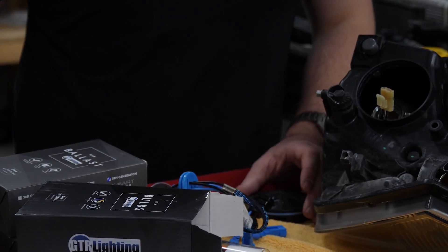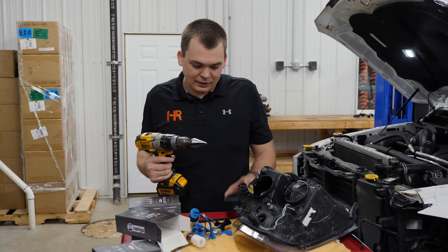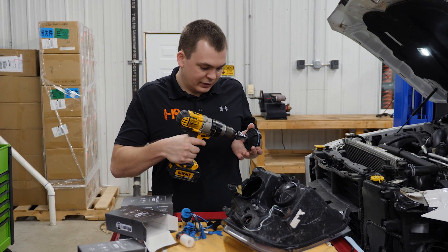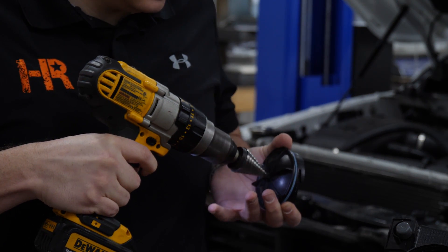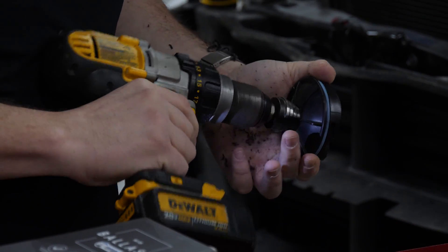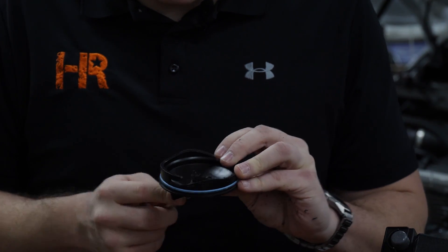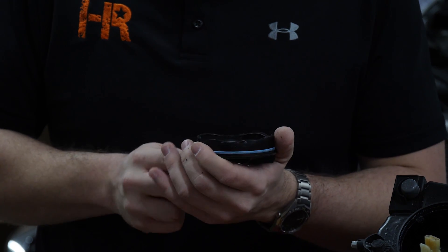I've got our bulbs out of the box and I've got a drill with a unibit here — this is the easiest and safest way to drill this hole. We're going to drill it out to between 7/8 and 1 inch in diameter. Start right in the middle of the dust cover. My unibit left a little bit of excess plastic on the inside, so I'm just going to trim that up with a razor blade and clean it up real nice. If you leave anything like that behind it's going to make installing the grommet just a little bit harder.